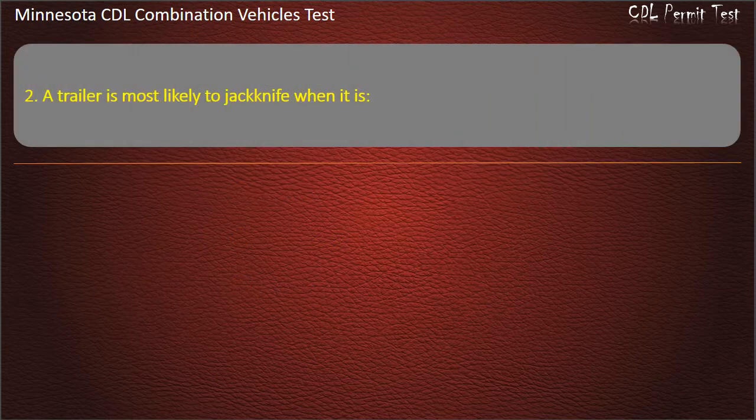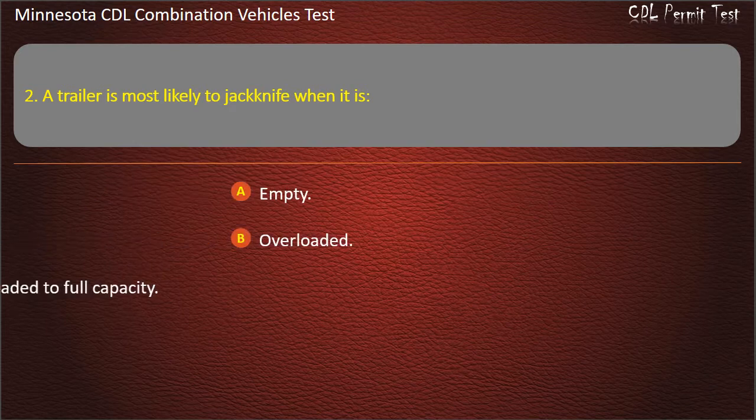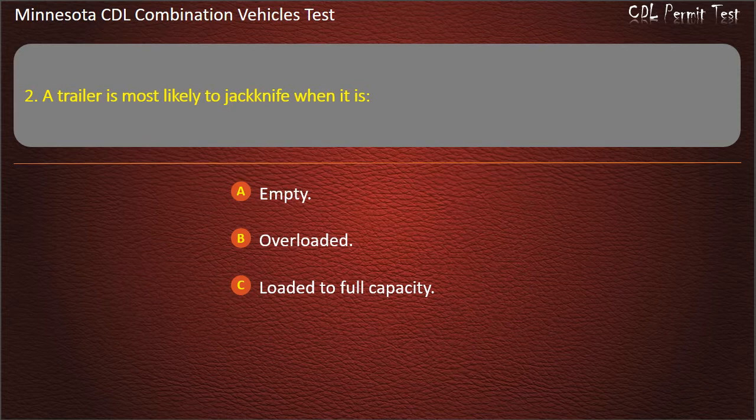Question 2: A trailer is most likely to jackknife when it is — Empty, Overloaded, or Loaded to full capacity. Answer: Empty.